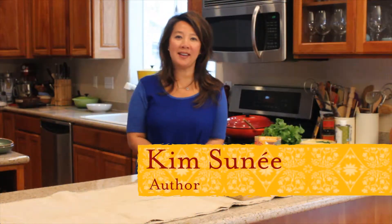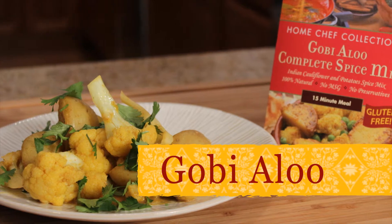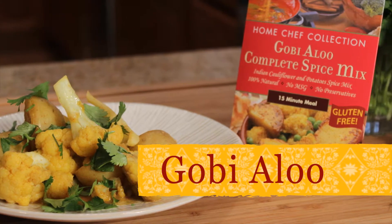Hi, I'm Kim Sine and I'm in the kitchen cooking with Suki. Today we're making gobi aloo. It's a wonderful traditional Punjabi dish and what really makes it special are the spices.